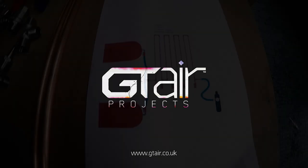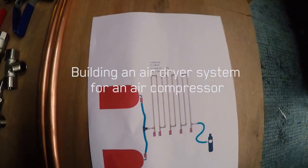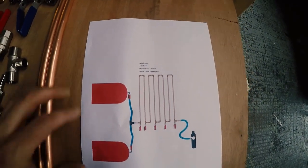Hi guys, Ryan here, GTN Projects. Today I'm going to show you how we built an air dryer system using a simple copper plumbing pipe.